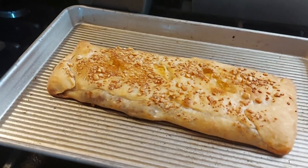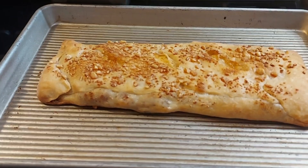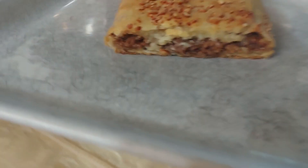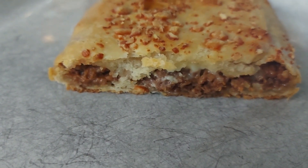Great idea, wouldn't you say, Mike? Yes, ma'am. Now we'll see what it looks like when we cut it open. So I cut it, and I must say it looks pretty good.